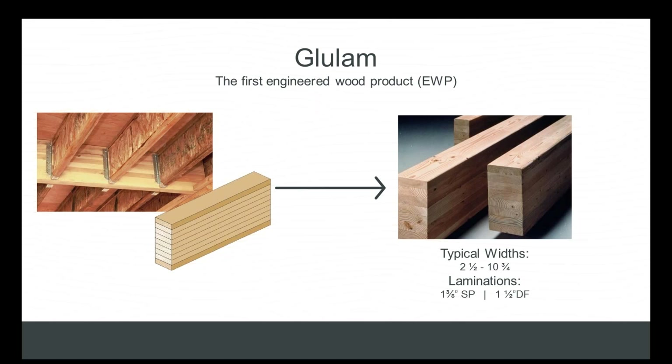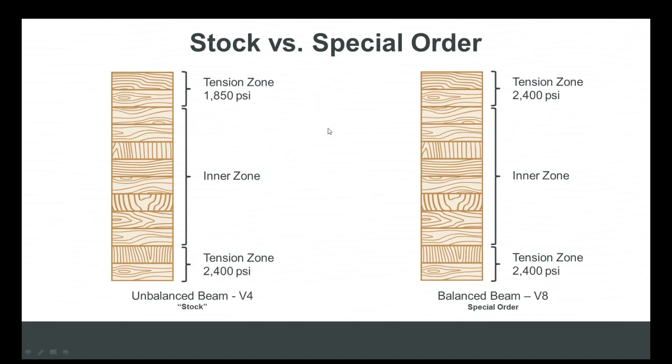These beams are intended for use across the myriad applications of wood construction, including applications compatible with engineered wood I-joist — that's a relatively new thing, and it's why we ask you to rethink glulam. The previous slide begs the question: what's the real difference between a stock glulam and a custom or special-order glulam, and what makes a custom beam custom?